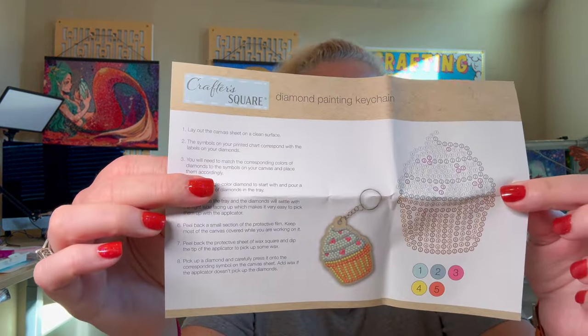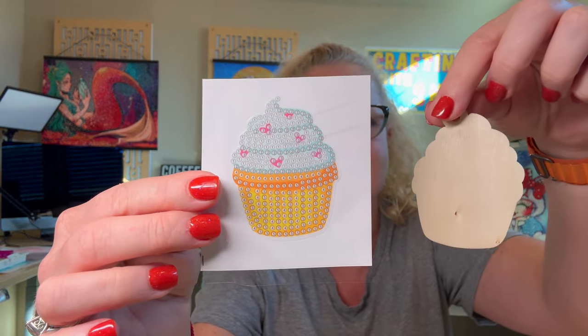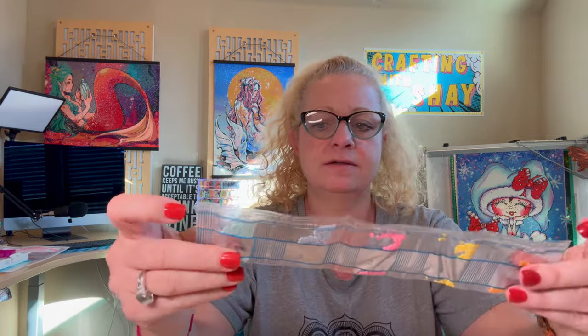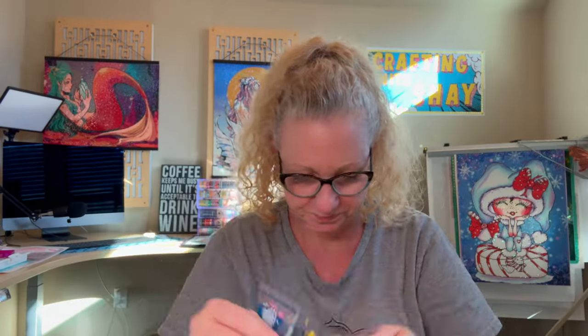Let's take a look at the cupcake. Great instructions — I like how they've got the image right there and the symbols and colors, everything kind of spelled out for you. Here's the cupcake. It's actually a lot bigger than the cactus. It has five colors: a really pretty pink, yellow, orange, and then two different colors of blue — all labeled. And of course, it comes with the toolkit and the keychain.